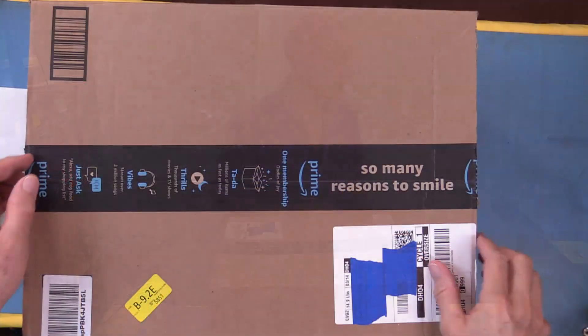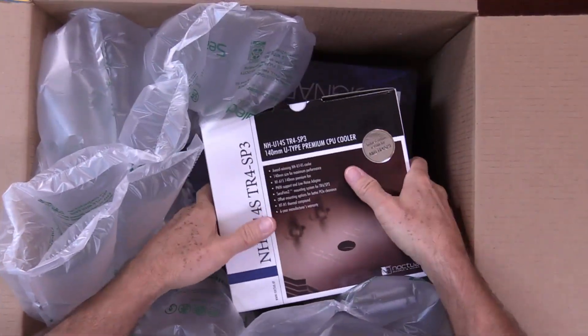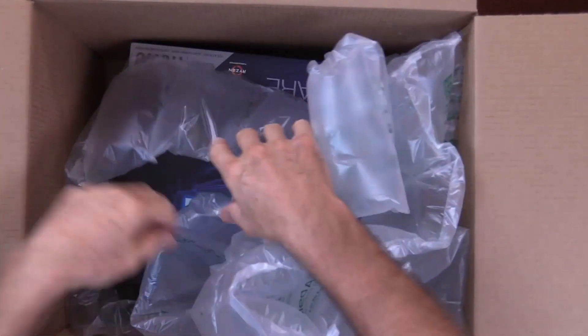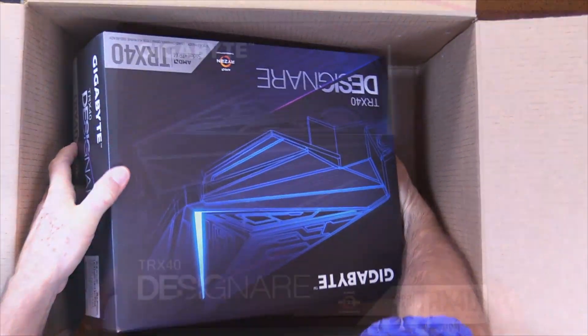Let's get an overhead shot and the unboxing. We have the CPU cooler — pull that out — and that's a Noctua. Comes with one fan. And we have the motherboard. We'll get that out. Gosh almighty, that's a big board. So there's our motherboard.